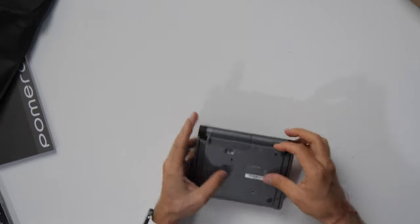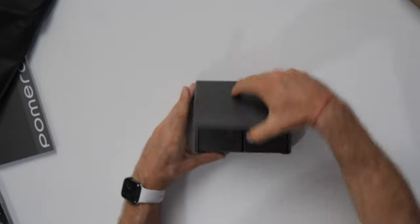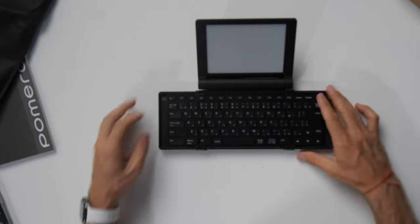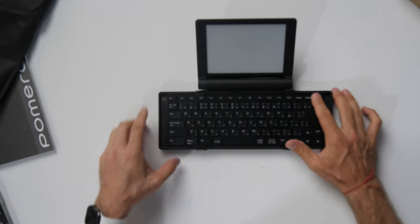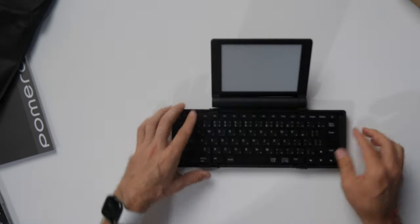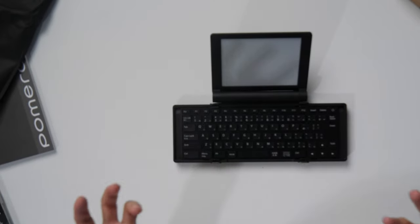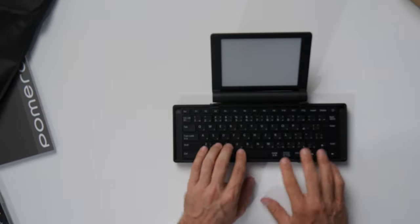You can hook it up via USB, and you can put batteries in there. Open it up and you're ready to go. Let's find the power button. I need to put some batteries in first, so I'll stop the recording, put some batteries in, and give it a first test to see if we can turn it on.